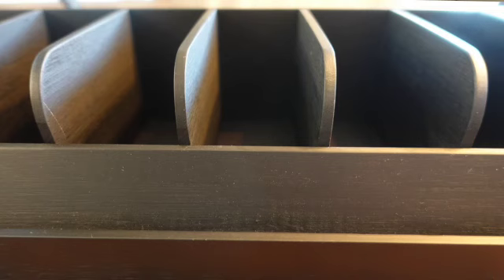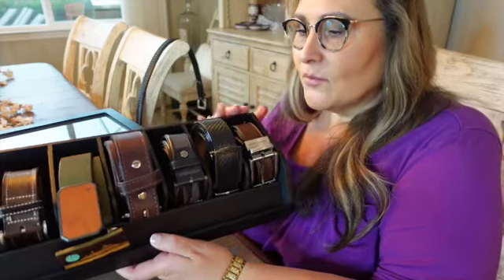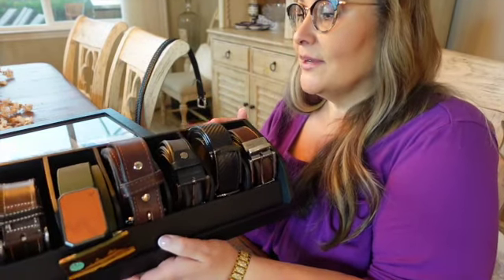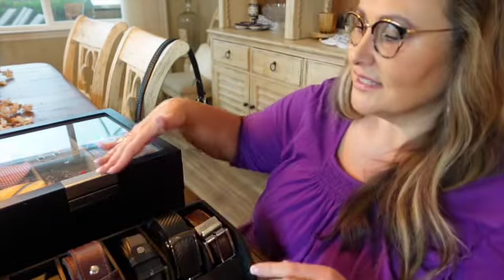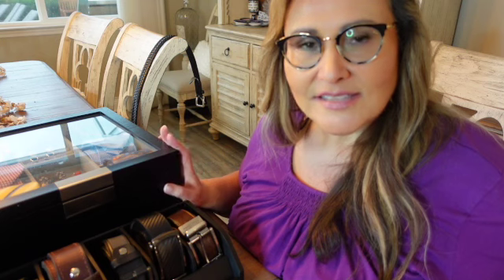For his belts, this just turned out beautiful. I love this. All of his belts are on display. He can quickly see what he wants to wear, what color. This is a very nice upgrade with this wooden and stainless details. I think he's going to love it. Let me get these all put in his closet and then I'll get organizing.